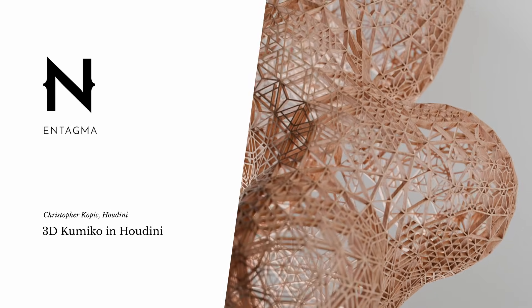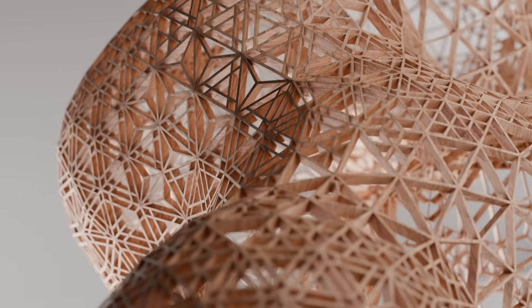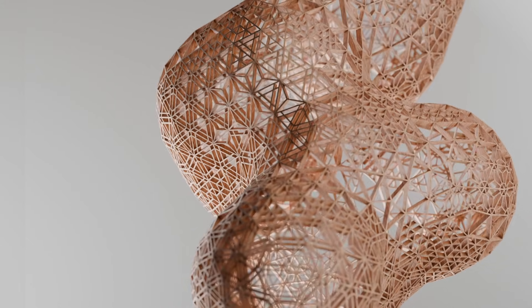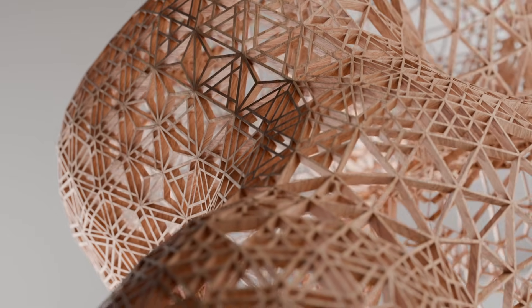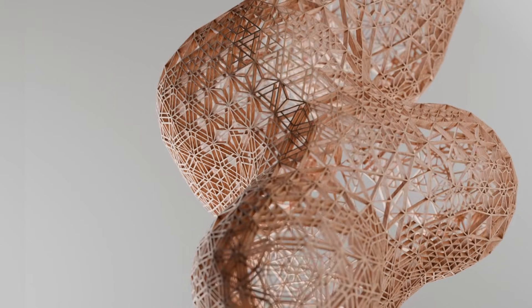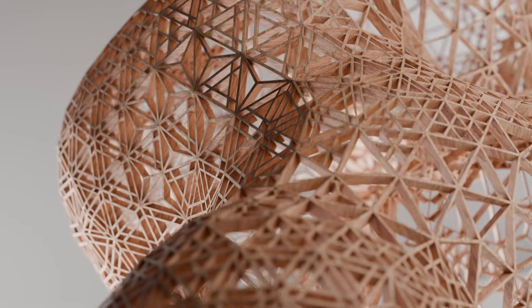I recently learned about the traditional Japanese art of Kumiko, where precisely cut strips of wood are inserted into a larger frame of triangles or squares to form really intricate patterns and even large images where each triangle adds as a sort of pixel. And whenever I see an art form that uses some polygon grid as a base, I immediately want to put it onto a 3D mesh as well. So let's just do that.